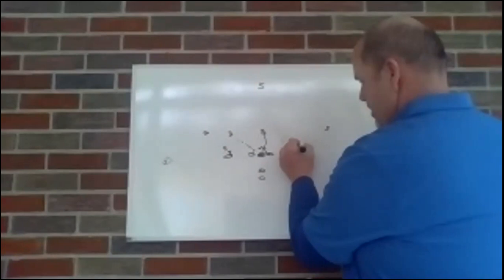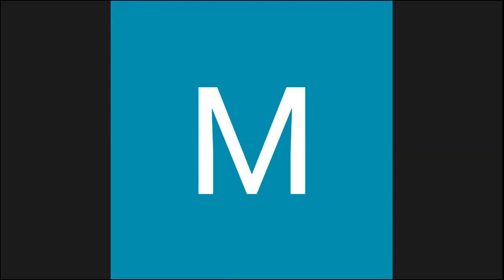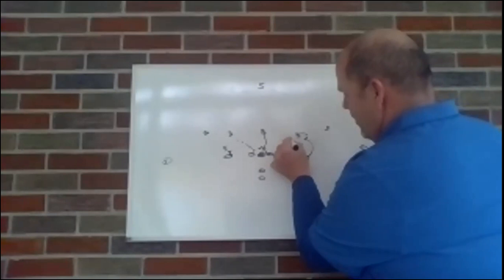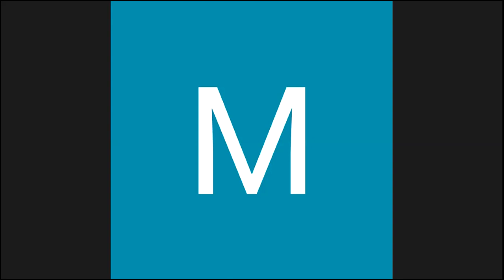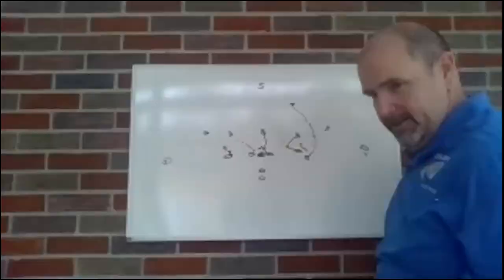Q: On the front side of that 3-3 stack, if the tackle pinches and the backer comes over the top, does the slot pass him up and continue on to the safety? If the end goes outside and the backer goes inside, the slot stays and blocks whoever comes to him. Since the linebacker disappeared, he'll work up to the safety.